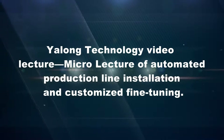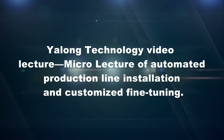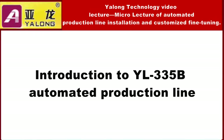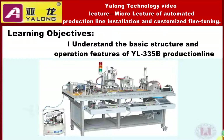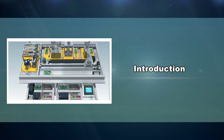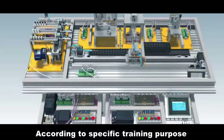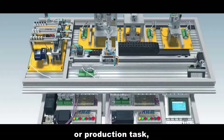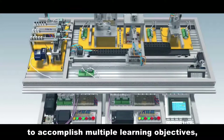Yalong Technology Video Lecture: Micro Lecture of Automated Production Line Installation and Customized Fine-Tuning. Introduction to YL335B Automated Production Line. Learning objective: understand the basic structure and operation features of YL335B Production Line. YL335B is a modern automated production line practical training equipment that can simulate production procedures by customized installation and fine-tuning in different combinations to accomplish multiple learning objectives.